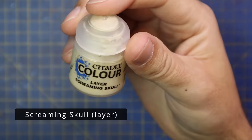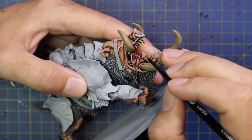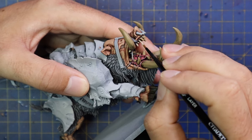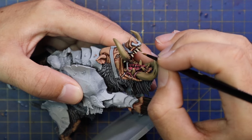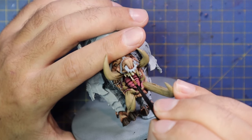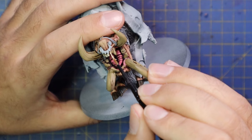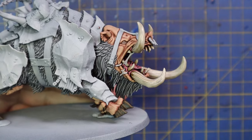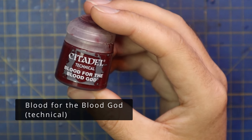Now we're going into the Screaming Skull layer for the final highlight on all of the teeth and tusks — not the tongue, just the teeth and tusks. Where I went about two thirds with Zandri Dust, this is more like half the tooth down, adding that to the tips. With the tusks we're going to try and leave the bits closest to the gum that dark Zandri Dust color, but work the bone color down the tusks. Like I said, this is still something I'm not very good at, and I do apologize if you don't like the result on the tusks.